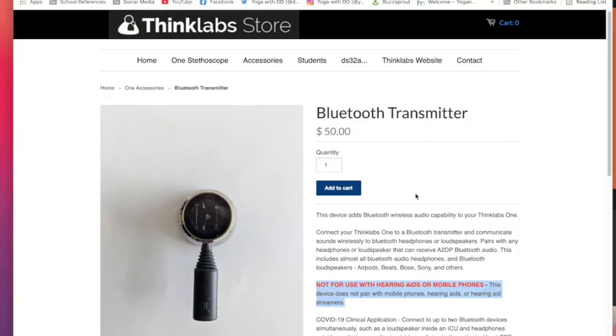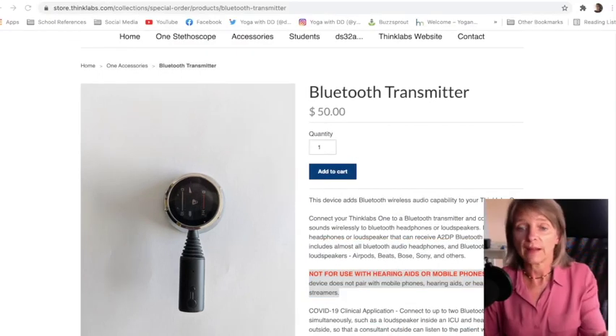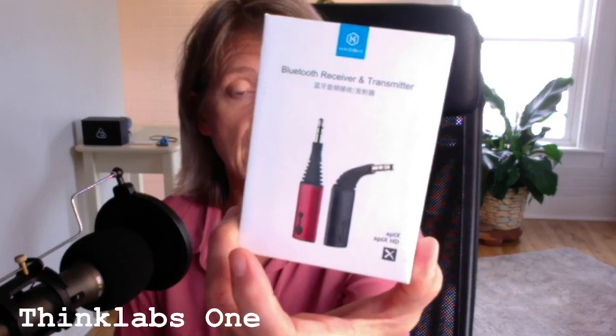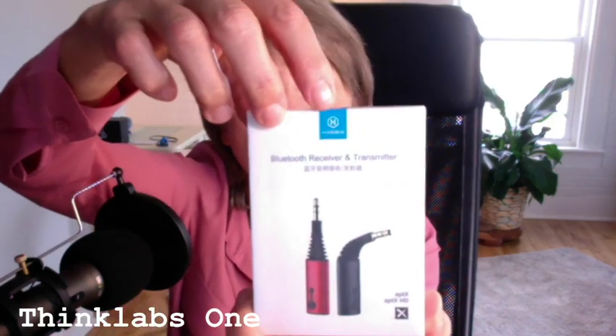Let's go ahead and show you the actual adapter — it's called the Hagibus. Let me go full screen so you can see how big it is compared to my hand. This is the box it came with, and you can see it has a red one and a black one. I got the black one — I would have preferred the red one. The logo right up here says Hagibus.